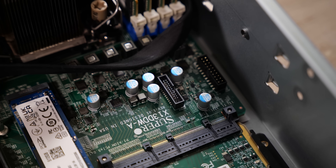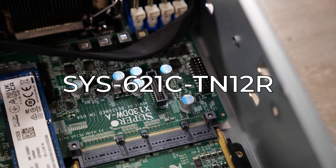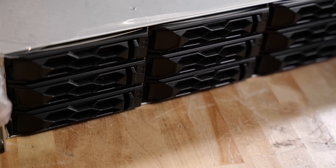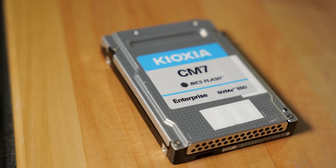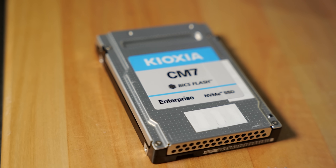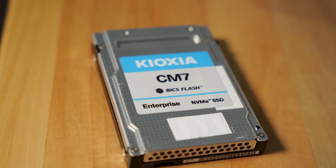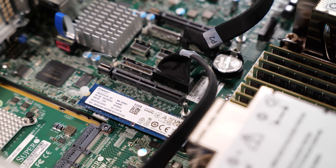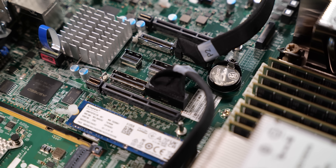This is our Supermicro SuperServer SYS-621C-TN12R. It's a 2U, but don't let the front three-and-a-half-inch bays fool you — that's PCIe Gen 5. You can run SATA, PCIe Gen 5 NVMe like our Kioxia CM7s, serial attached SCSI, or old-school hardware RAID cards. It's a perfect chassis for mixing different kinds of storage depending on caching tiers.